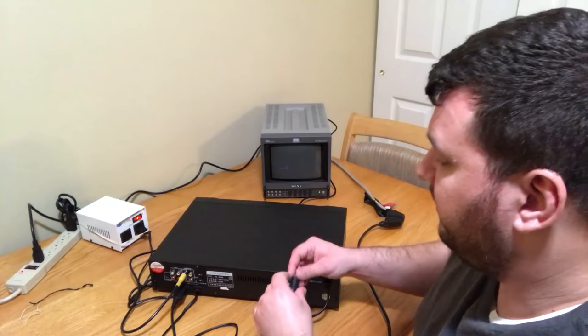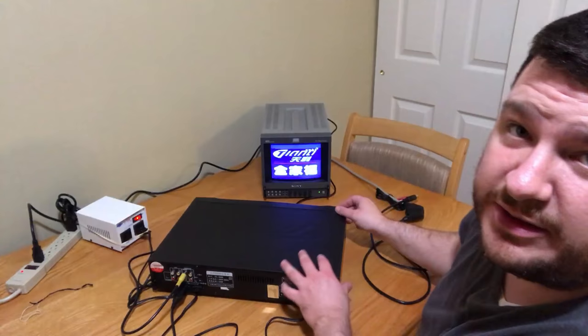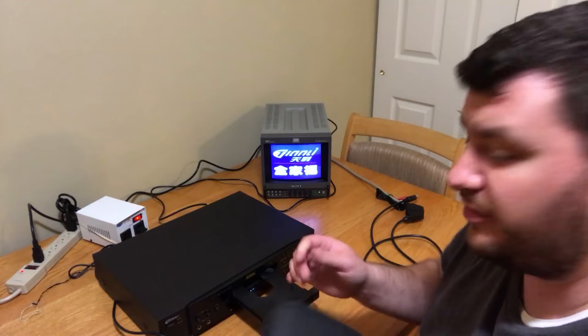Alright, so let's load a game. Normally with stuff like this I would probably try to edit the video so that it's shorter and you guys don't have to deal with all of it, but because I've literally never even seen one of these before, I figured I would just let it play in real time so that we can all experience it together and maybe see how long or short the loading time is.